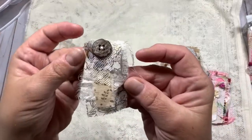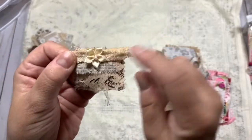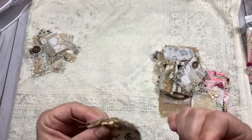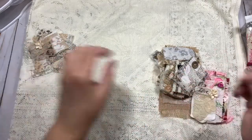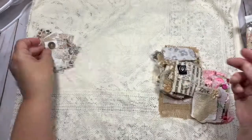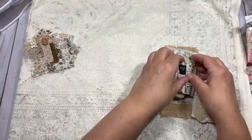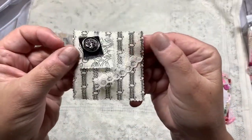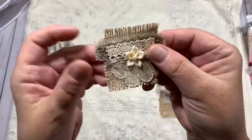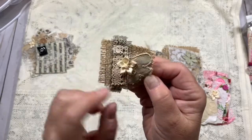I just sewed this on — all you have to do is thread a needle, put a knot in the thread, and put a couple of stitches in. That's all you need to do. And if you don't sew, this is a fantastic way to just start sewing. There are tons of sewing tutorials on YouTube. This one I used some burlap and a piece of...